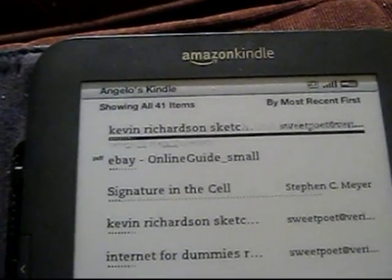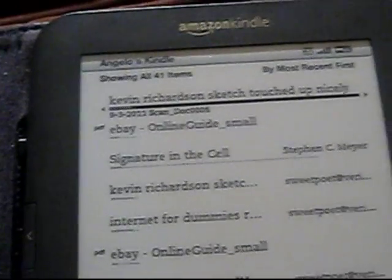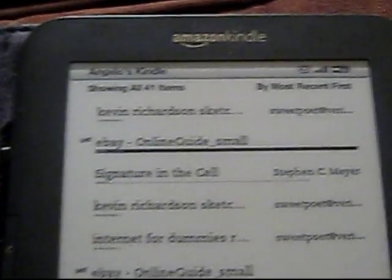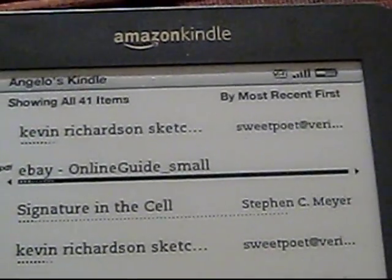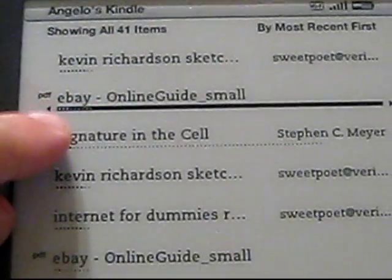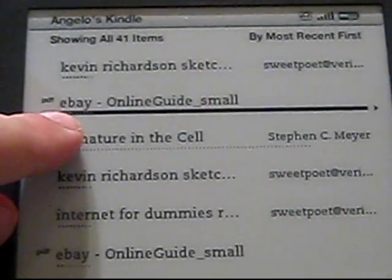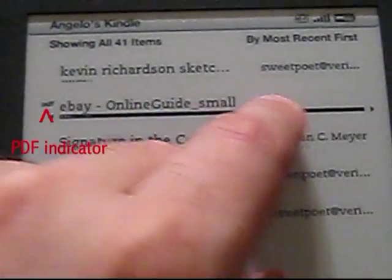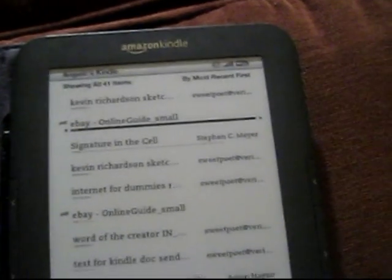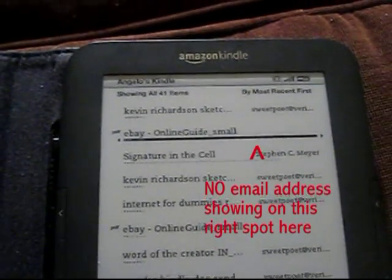I'm going back to home. And when you email a scan to yourself, to your Kindle email address on your Kindle unit, it is more of a regular email in that sense. Whereas the eBay thing that I emailed to myself, it won't even show my Kindle email — that just appears as a regular PDF, which is interesting.